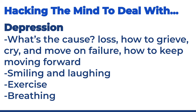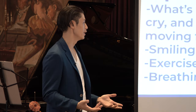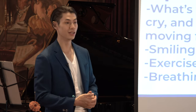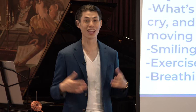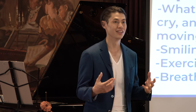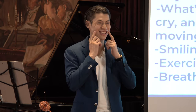Depression. What helps with depression? We've got to think about what caused the depression. Is this something you lost? Is this somebody to grieve? One way to overcome that is just to cry — let yourself cry and move on from the failure so you can start moving forward. Another way is to just smile a lot and start laughing more. If you're depressed, force yourself to smile. Look in the mirror and look at yourself smile.